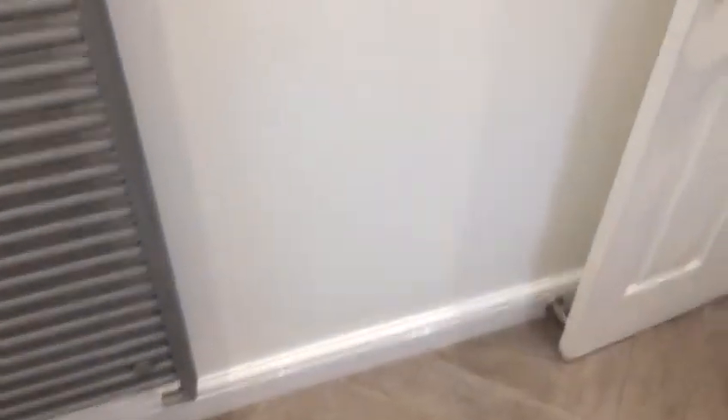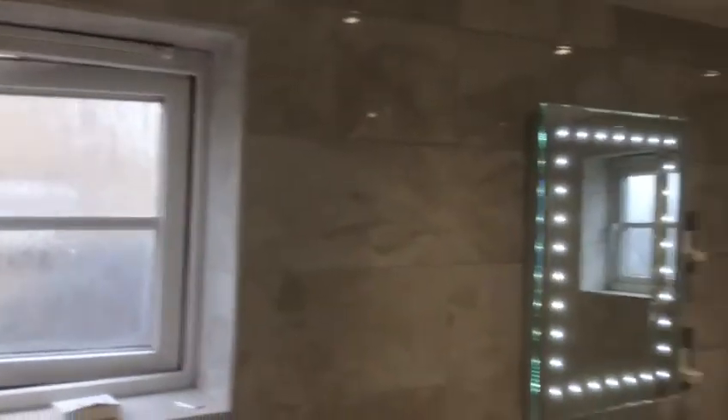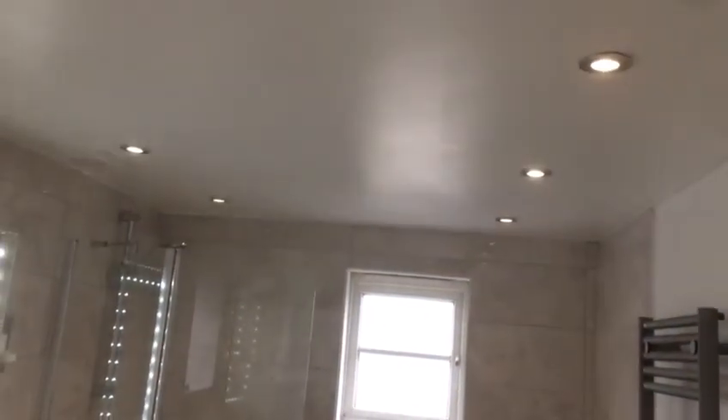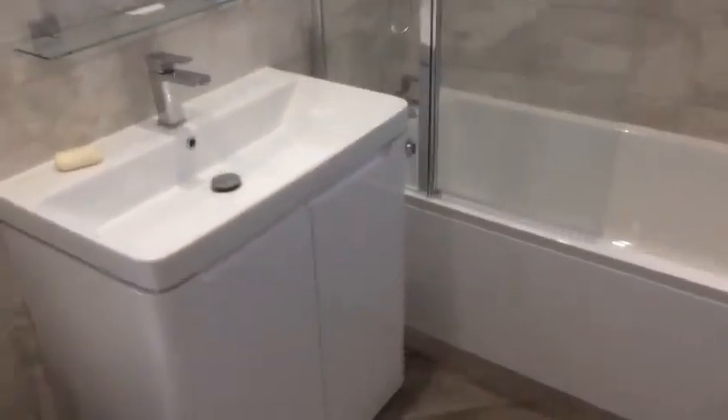We've fitted the LED lights with a dimmer switch, which is nice. Yeah, we're all very pleased with it.